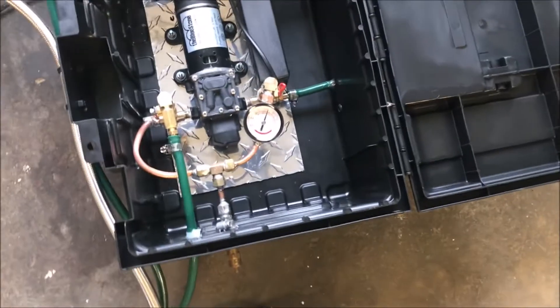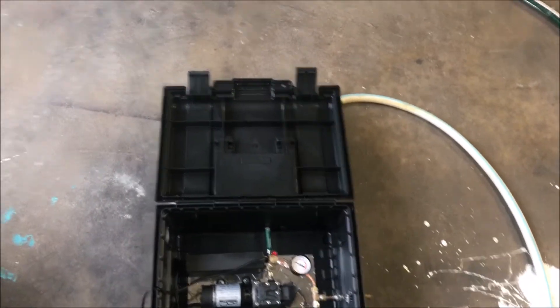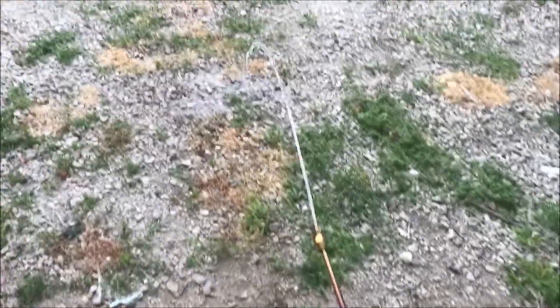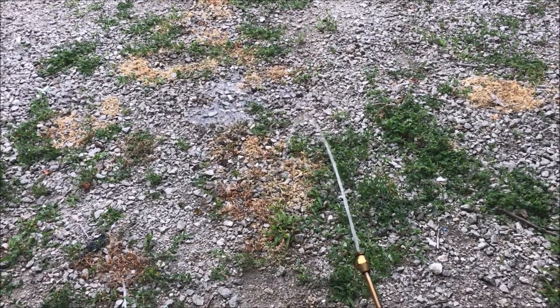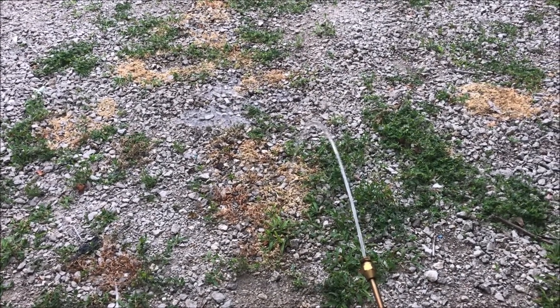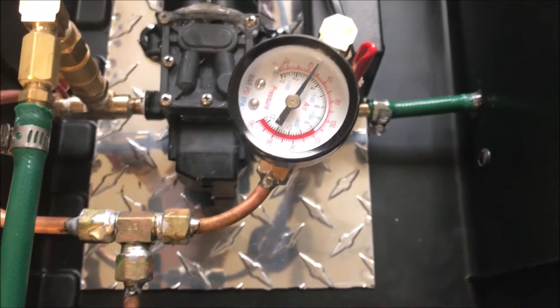In this section I'm gonna show how to dial in the bypass valve. Essentially what we're gonna want to do is get the flow rate near to what we want - that's probably about the area we're gonna want to start off. Now that we've got the flow rate started, we have the bypass valve open all the way here, so when we turn on the pump we're not going to have any overpressure issues.